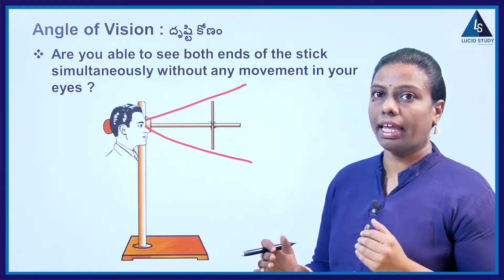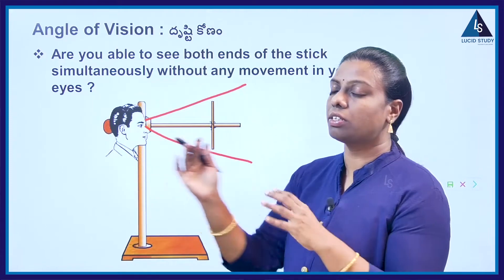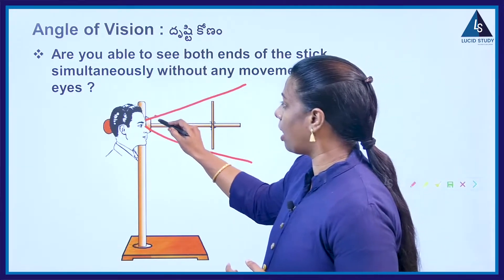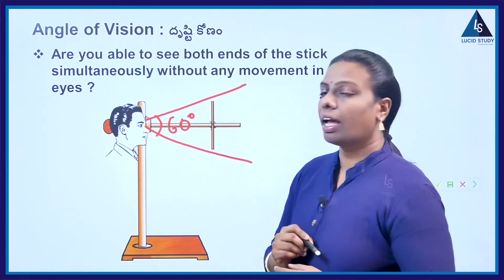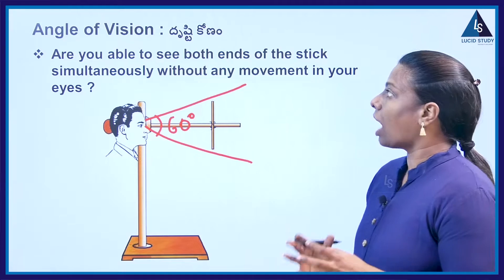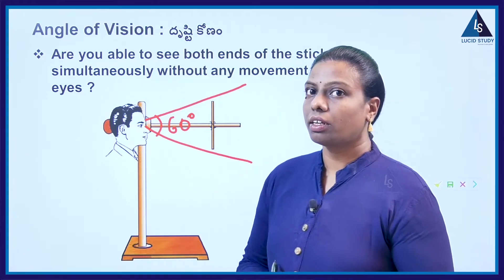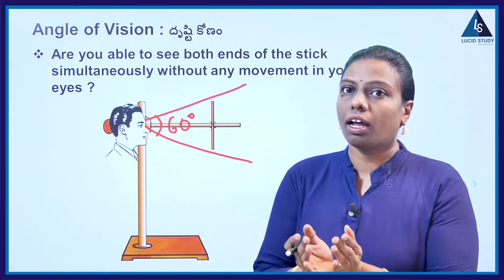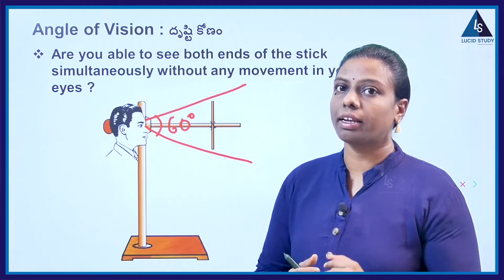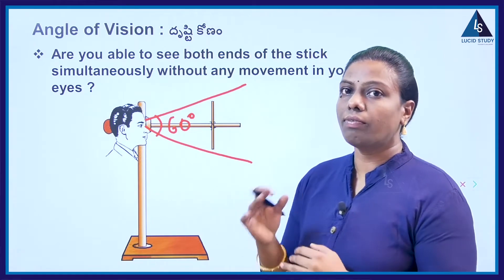Without changing your eye, you should see the object. If it is placed at 25 centimeters, then you can see the object. At what angle should you keep it? You should keep the angle at 60 degrees. Are you able to see both ends of the stick simultaneously without any movement in your eyes? We can see it if it is placed at 60 degrees. If the angle between the top and bottom of the object is 60 degrees, the viewing of our eye is located at 60 degrees, then we can see the object.